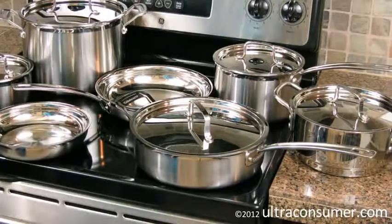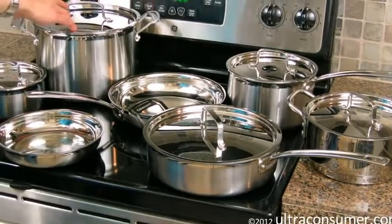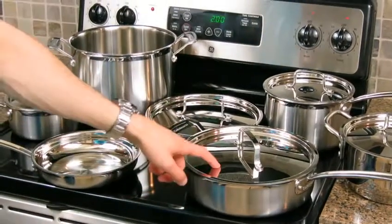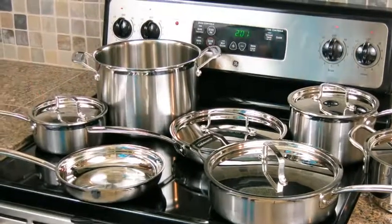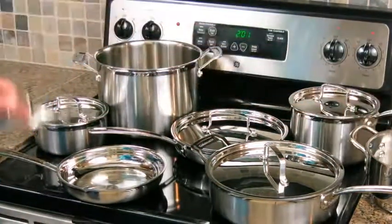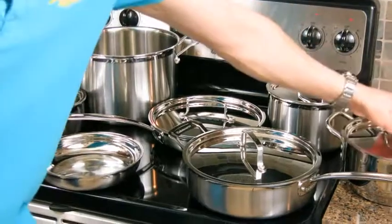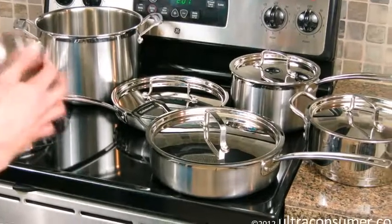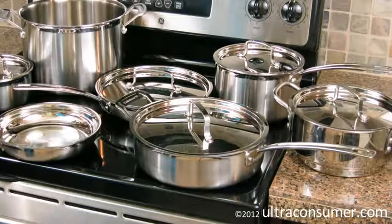Another feature is that the lids that come with the set are interchangeable across the different pans. For example, the 8-quart stockpot lid also fits on the 10-inch skillet. The 3½-quart sauté lid also fits on the 10-inch skillet or the 8-quart stockpot. There are also lids for the 1½-quart saucepan, the 3-quart saucepan, and the steamer insert, which also fits on the 8-inch skillet. All of the pans also have a curved lip, making it easy to pour liquids without spilling or dripping down the sides — something you don't see in every brand.